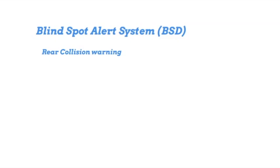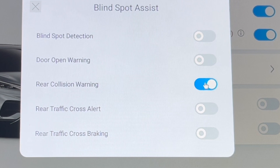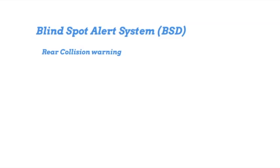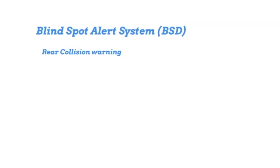The next one is the rear collision warning system. You can activate that from the center console or computer with a slider. What it does is alert you with a sound if a car is going to crash into the back of you. I'm not sure what you're supposed to do about it, but at least you know about it.